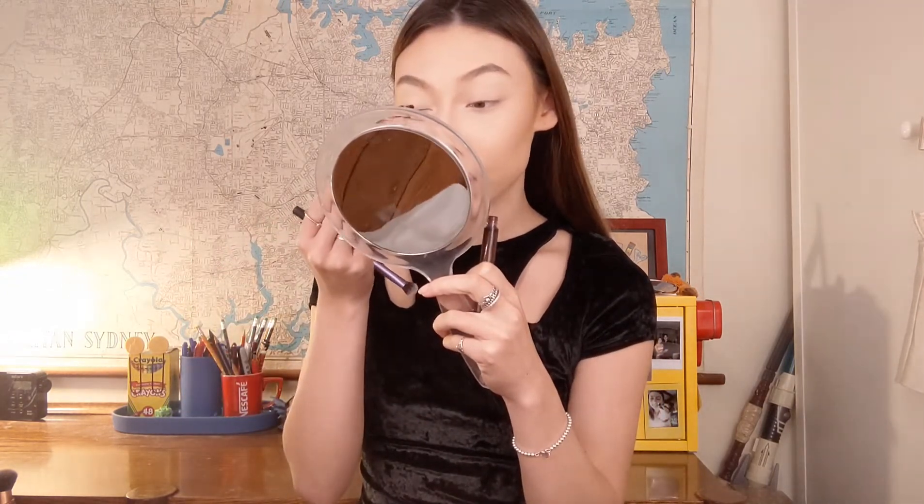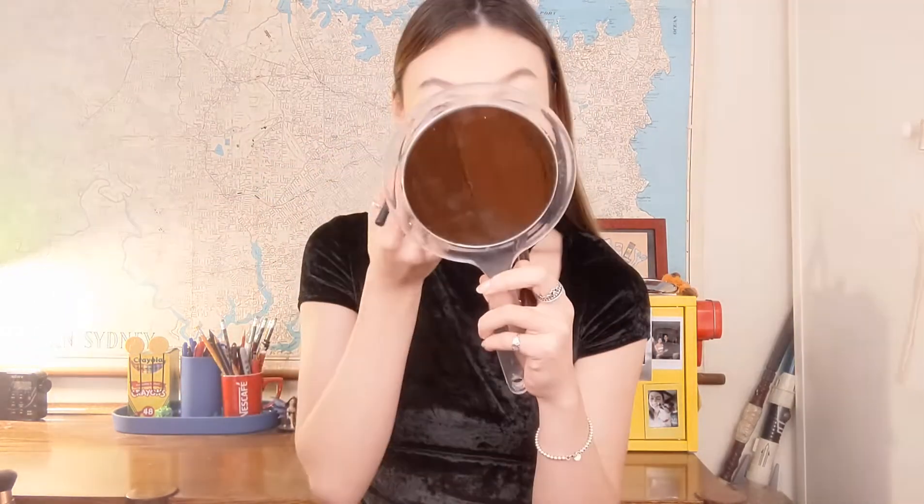I'm going to start by applying Vampira directly onto my lid using this flat buffing brush from Real Techniques. I've already primed and set my lids. I'm careful to only apply a small amount of product because I can always add more later, but I can't take it away as easily once it's placed on the lid. I'm just using it straight from the applicator, and once I feel like I've got a fair amount on my lid I gently blend it out with the brush.